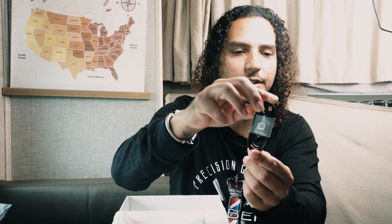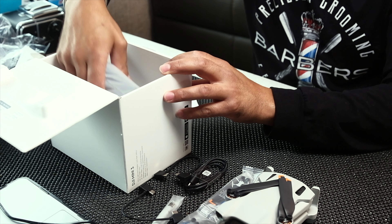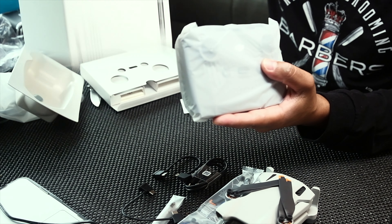Charger. So it's got the USB-C charger. And then these are the cables from the phone to the actual controller — USB-C. And if you have an Android, it has a connection for Android. Here's the controller; let me get the box out of the way.